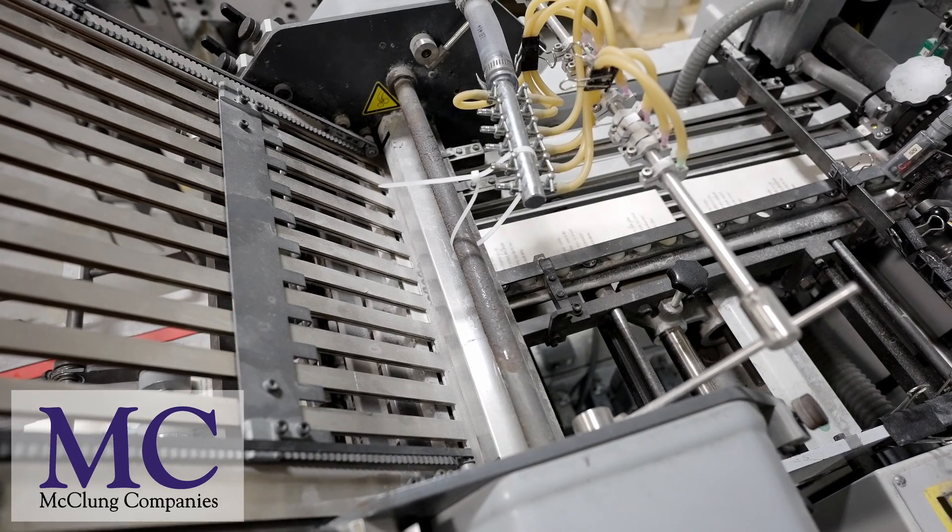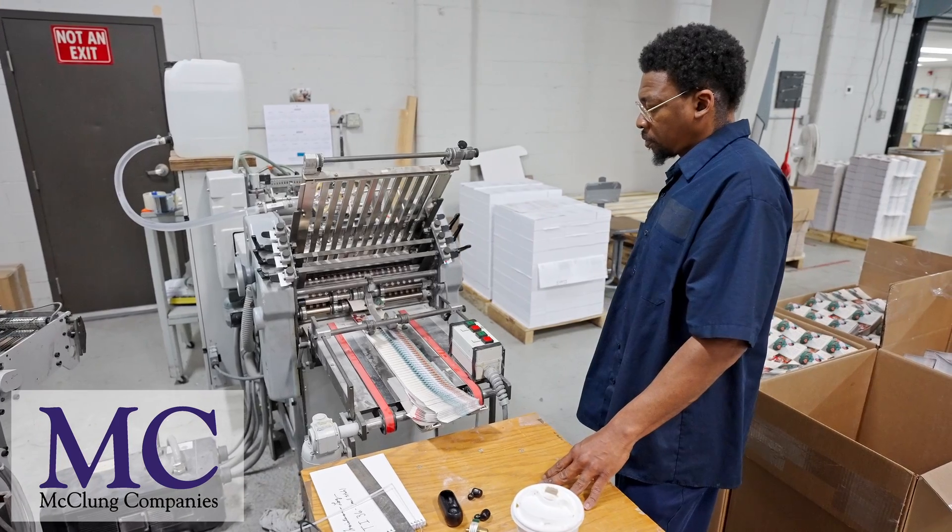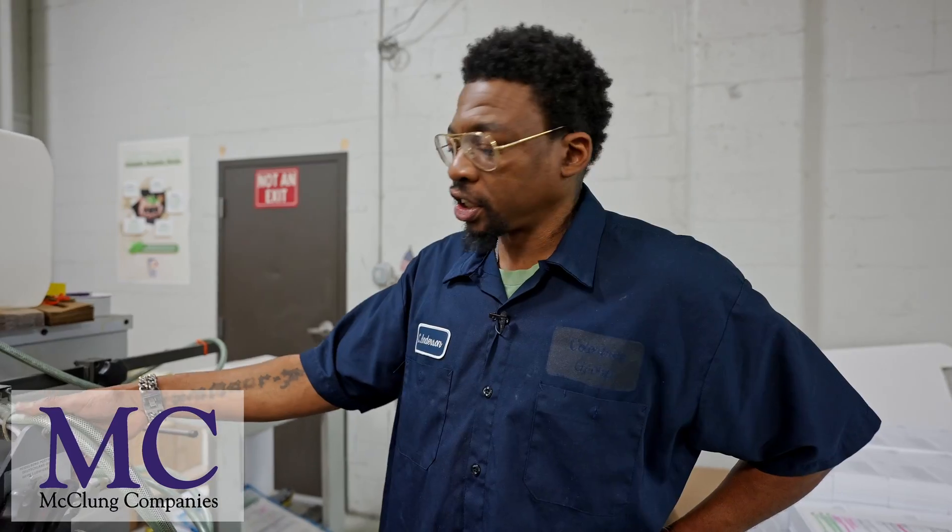Hello, my name is Carlton Anderson. I'm a folder employee here at McClung. What we're looking at today is the small format stall folder.